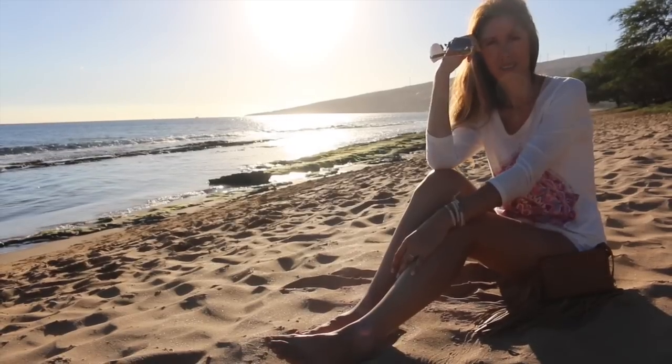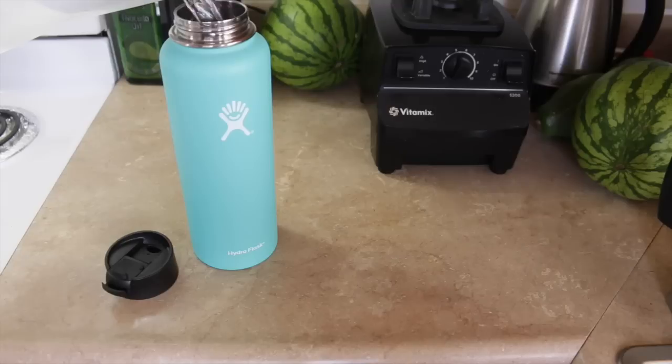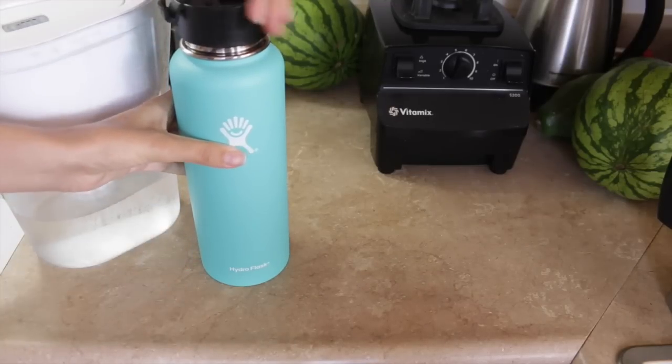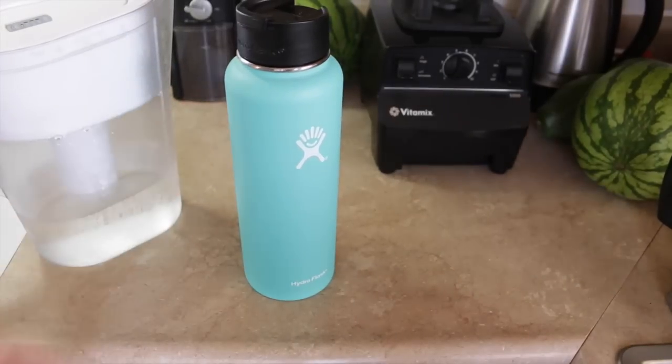Hey guys, welcome to this beautiful morning! I'm going to spend all day with you and share what I eat in the day, so let's go ahead and get started. I've made it a habit to drink a full liter of water when I get up, and I'll make sure I finish that liter by the time I'm done getting ready in the morning. It really helps get me off to a good start and rehydrated after sleeping all night.